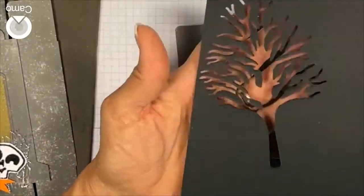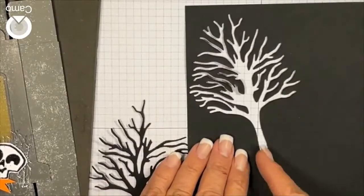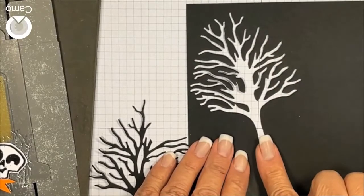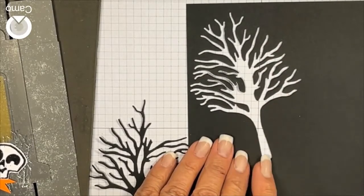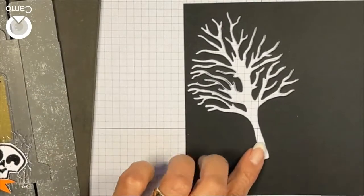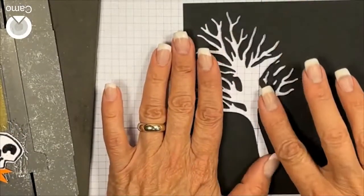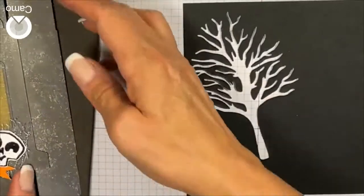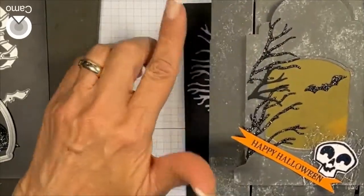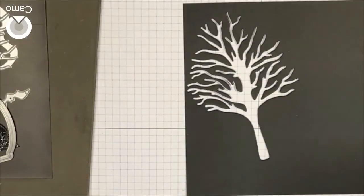I probably should have put it on a cutter and lined it up nicely. There's not much trunk on one side, so I ended up getting more trunk on this side. Since I didn't have much trunk on the other side, I decided to just turn those into branches kind of going along the side. It works fine — it's up to you.